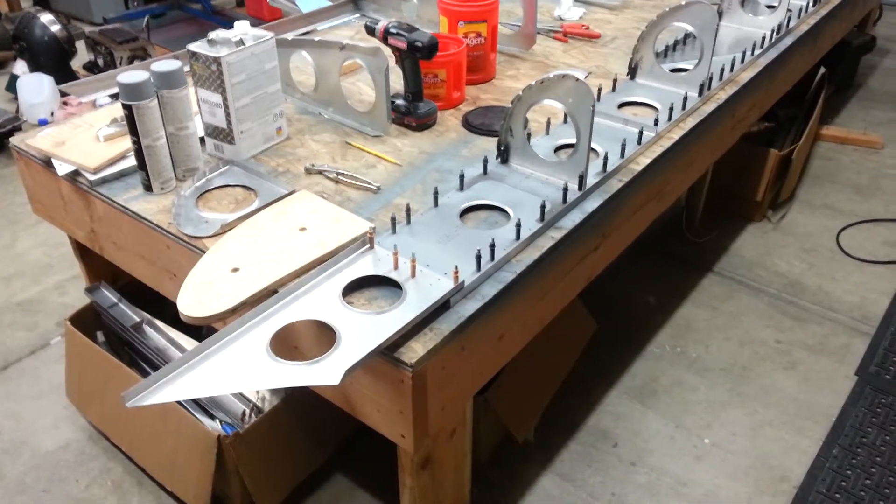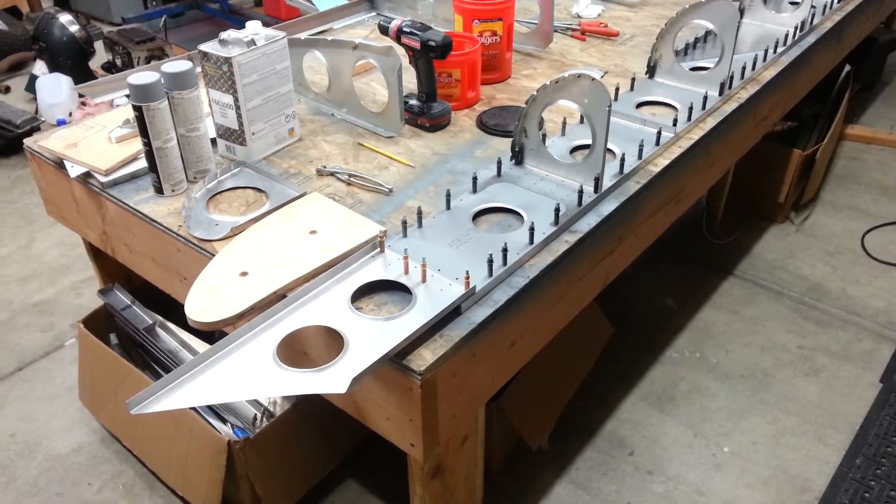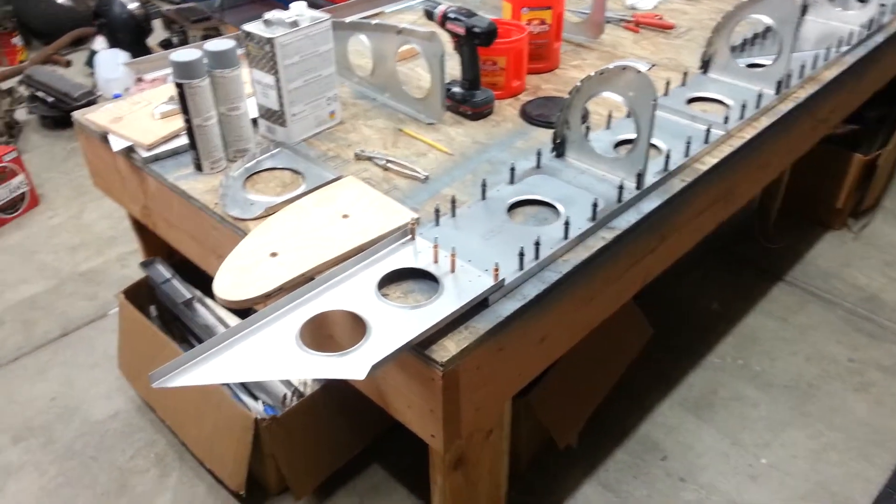Hi, this is Van Simons, Post Falls, Idaho. I wanted to give you a quick look at my extended wing option for the Zenith 701.